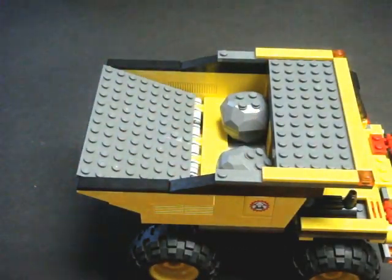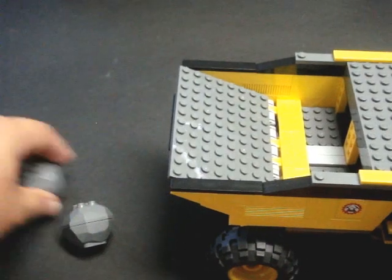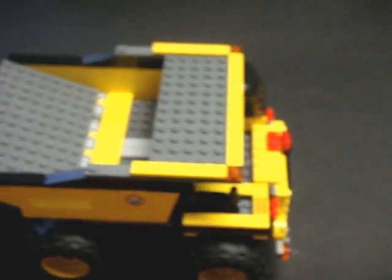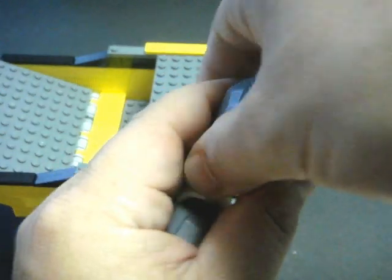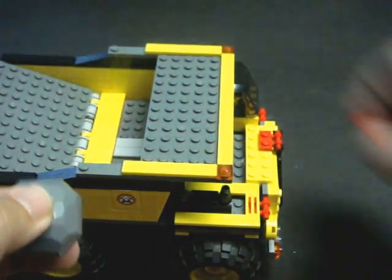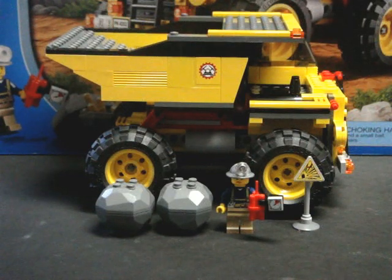He gets the rocks from the quarry, and when he's ready to deploy them so they can be busted, he dumps them out, puts a little stick of dynamite on them — kaboom! — and out come the goodies. Happy miner! This concludes my review of set number 4202, the LEGO City Mining Truck. This is Savage Jim, signing out.